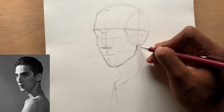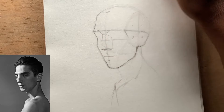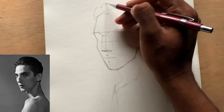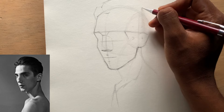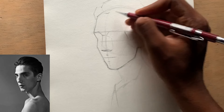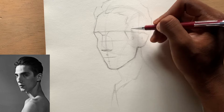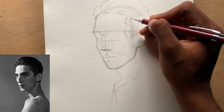Now we can add the hair — it's pretty simple, you draw very simple shapes on top of your cranium. You don't have to follow exactly the reference photo, but it's important to make sure that the proportion is correct. So we have a very simple representation of the hair. Now let's go and draw a straight line for our eyes — this is where the eyes are going to sit.